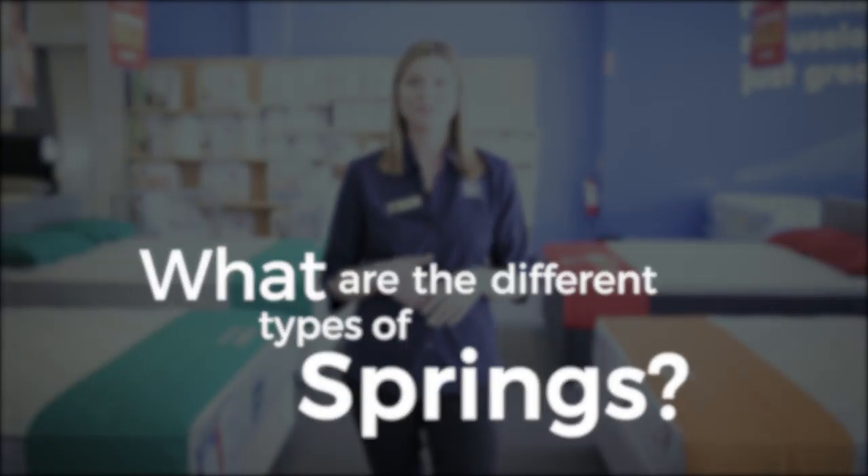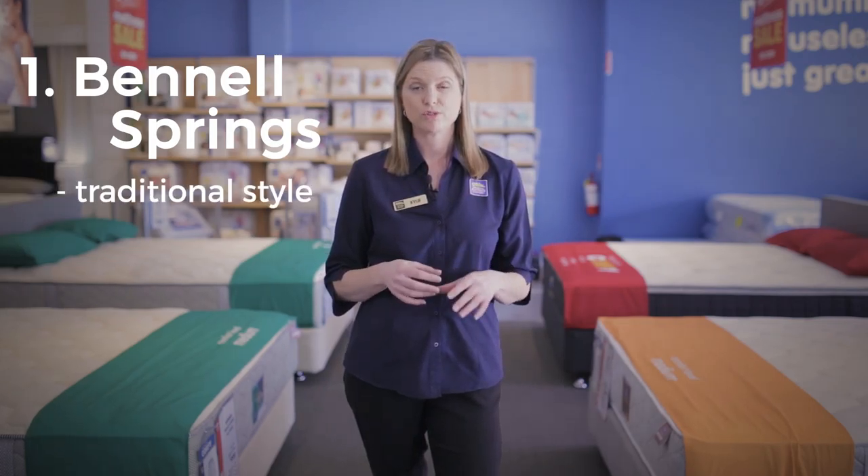There are a few different types of springs that we use. The Bonnell springs are your traditional style spring.